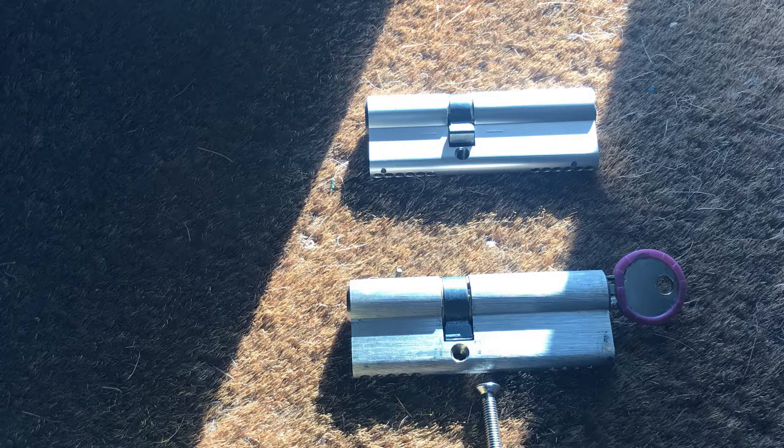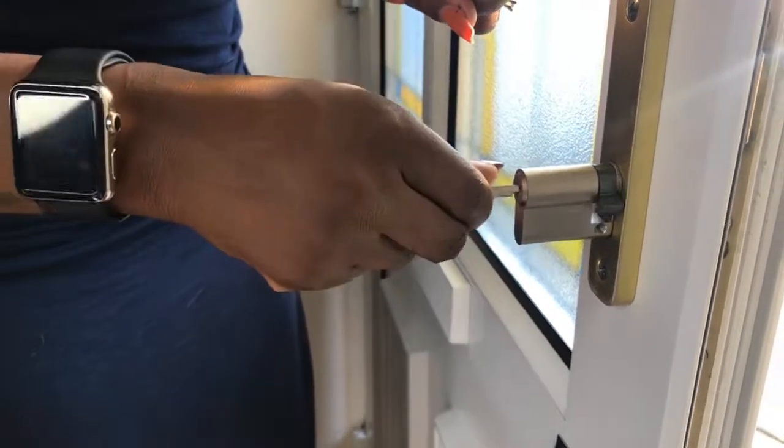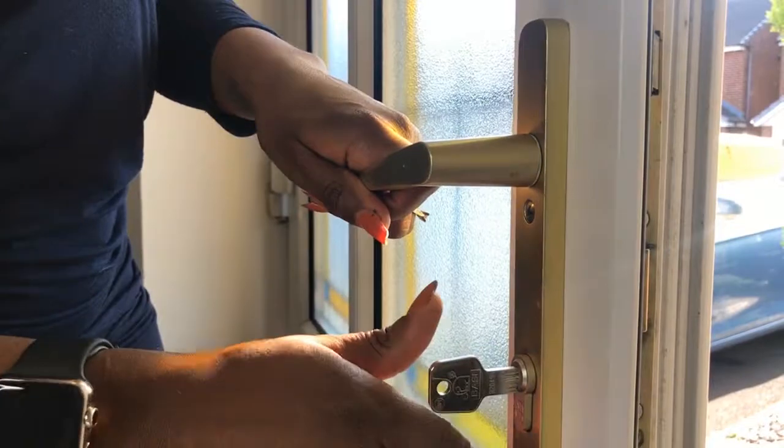As you can see, both my old and new cylinders are the same size. This is very important — the replacement cylinder must be a like-for-like. So now you can see me inserting the new cylinder barrel.